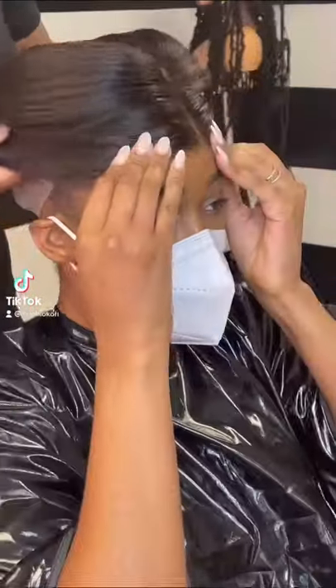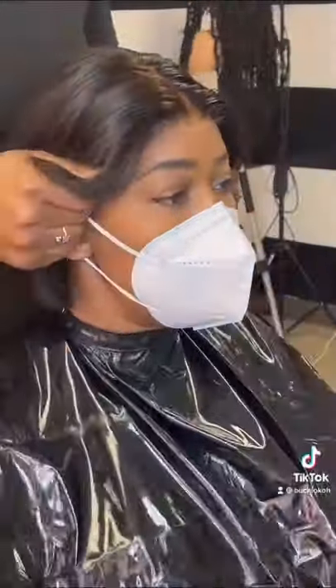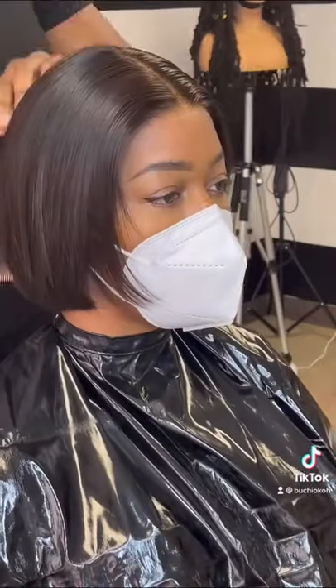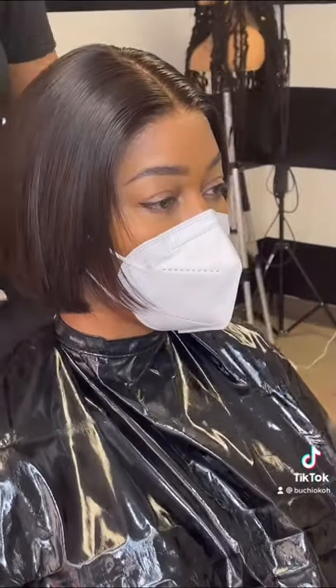Let me walk you through a custom fitting. My client ordered a custom Kelly unit and wanted it cut a bit shorter. As you can see, we put the wig on her head without any glue, adhesive, styling foam — nothing. It's very quick and versatile.